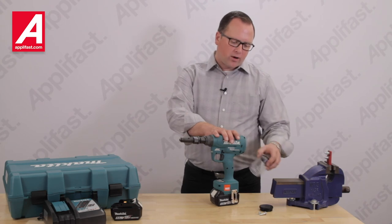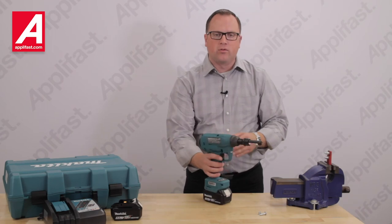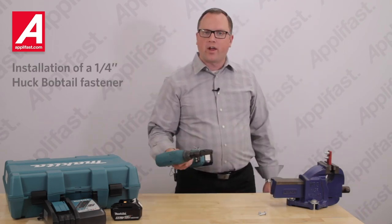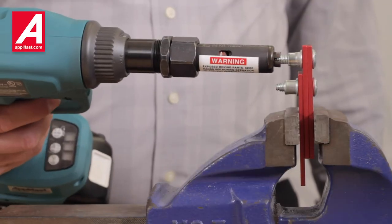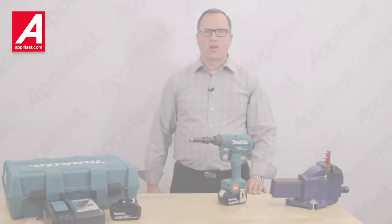Remove the mandrel collector and install the supplied end cap to shorten the length of the tool if desired. Now we can install the quarter inch Bobtail fastener with confidence.